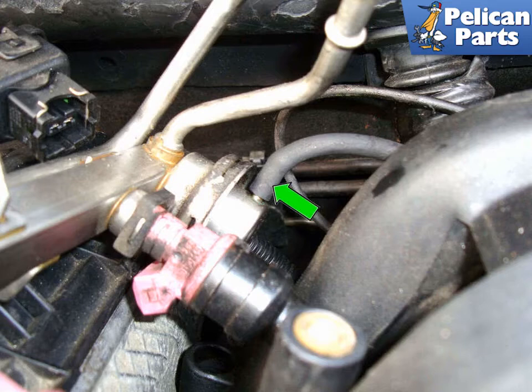Remove the fuel pressure regulator vacuum line by twisting it and pulling it off of the rail. You can now remove the fuel rail from the car. Make sure to plug the open injector ports with clean shop rags or towels. Installation is the reverse of removal — expect the vehicle to run a little rough when it first starts as air is purged from the system.